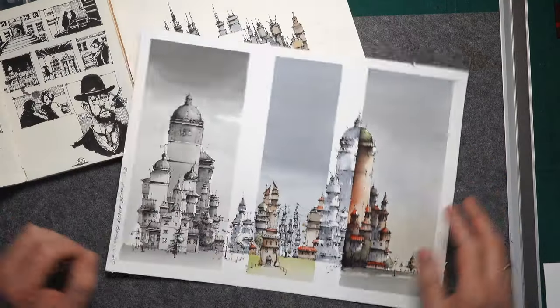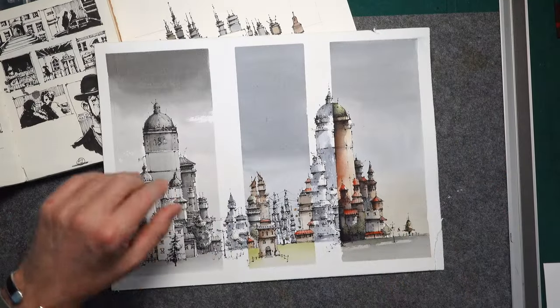Hi, Martin here. In this video today I show you a drawing I did in a special way. I was going by car — not as the driver of course — and I was drawing, so about five hours for this line work, and then back in the studio I colored it in three different ways. This is what you will see in this video.